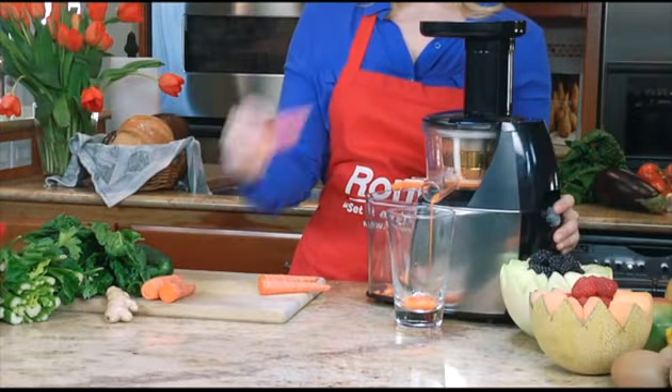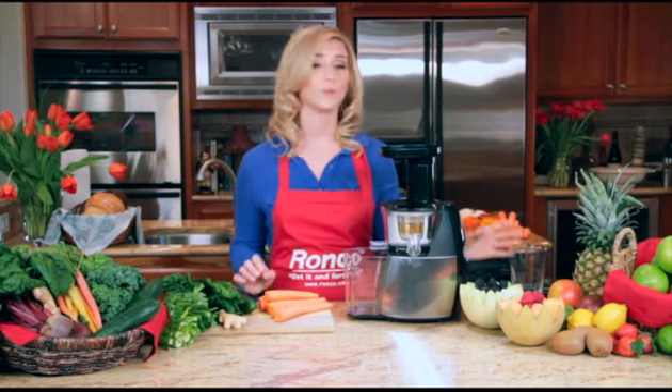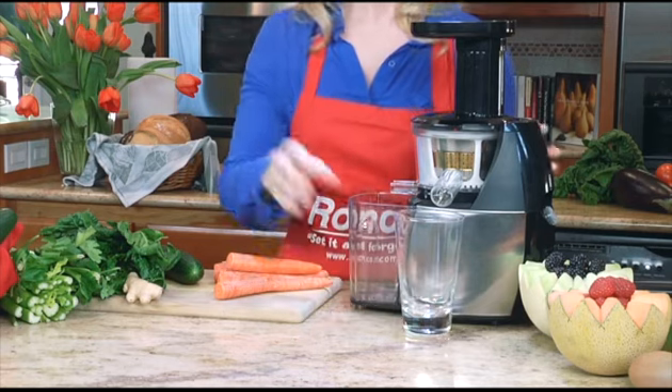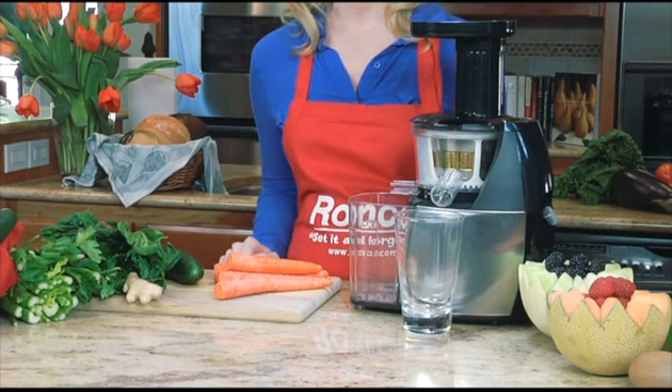Let me show you how fast and easy it is to make delicious juice with the Ronco Smart Juicer. Next, place the pulp container under the pulp ejector and place your glass or whatever juice container you want under the spout. The juiced pulp will come out immediately, so make sure both containers are in place before turning the juicer on.